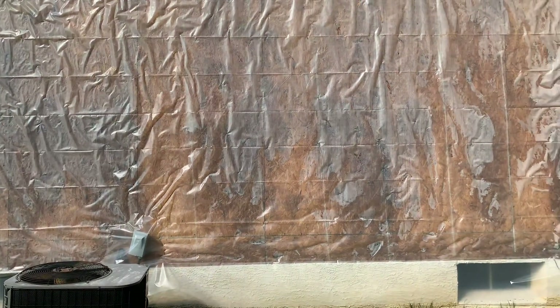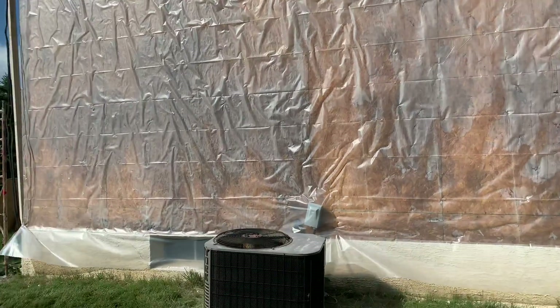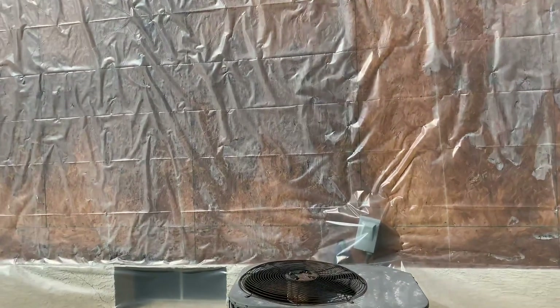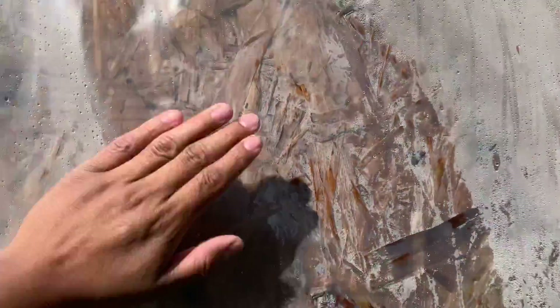And then if we're doing stucco, we can do a second layer of paper. I like to use Jumbotex, which is a gray-D paper and it's a double — the one with two layers in one — and then obviously the lath on top. You can actually tell here all of the water that is actually in the wall right now.